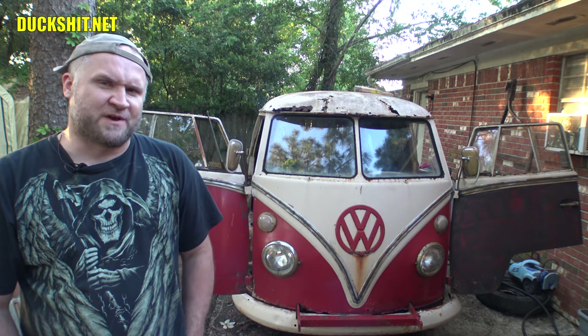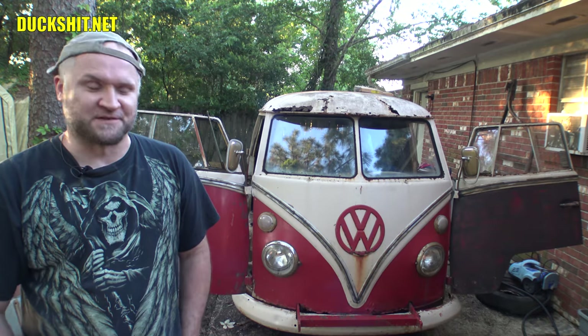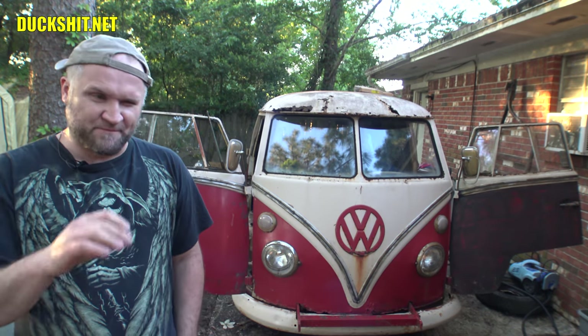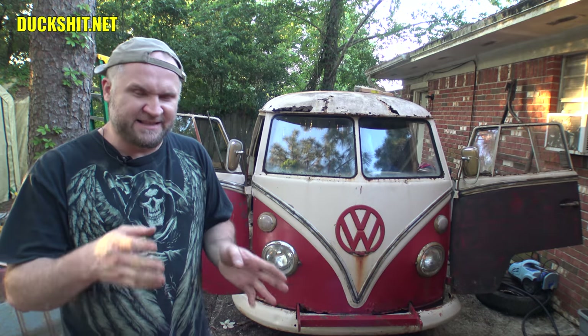We're still trying to figure out exactly what year it is, and I think I may have figured out exactly what makes this bus a '66 versus a '67. A lot of people have sent me some really good ideas, but '66 and '67 was kind of a weird year — at the end of the '66 model line and the beginning of the '67 line, they did share some of the same parts.